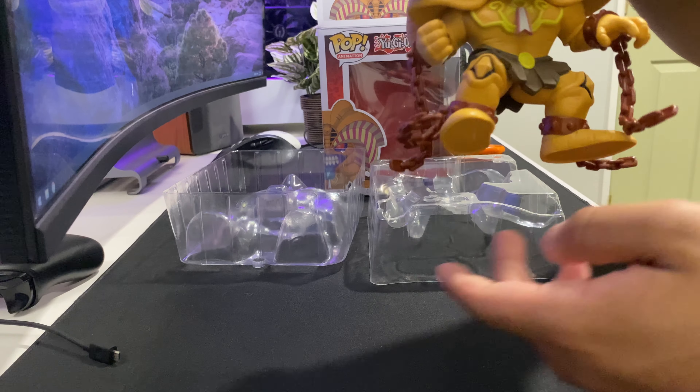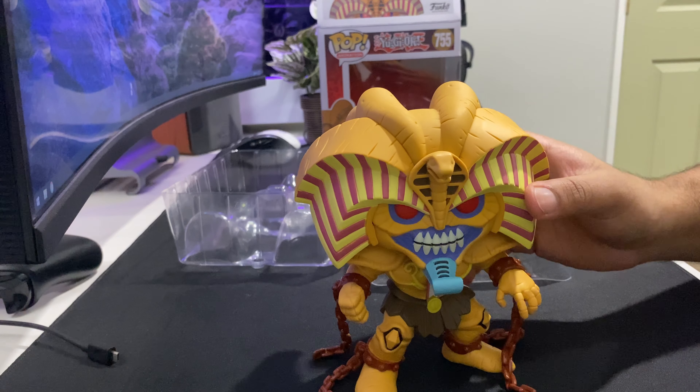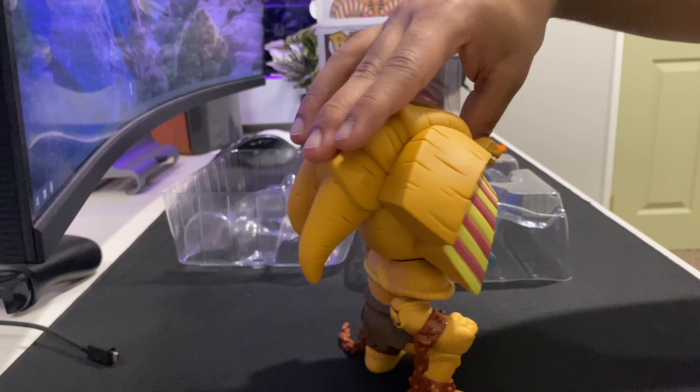Oh, that's movable! That's very rare as well. It's not that common for Funko Pops to have movable parts. But they can only do so much, I guess.